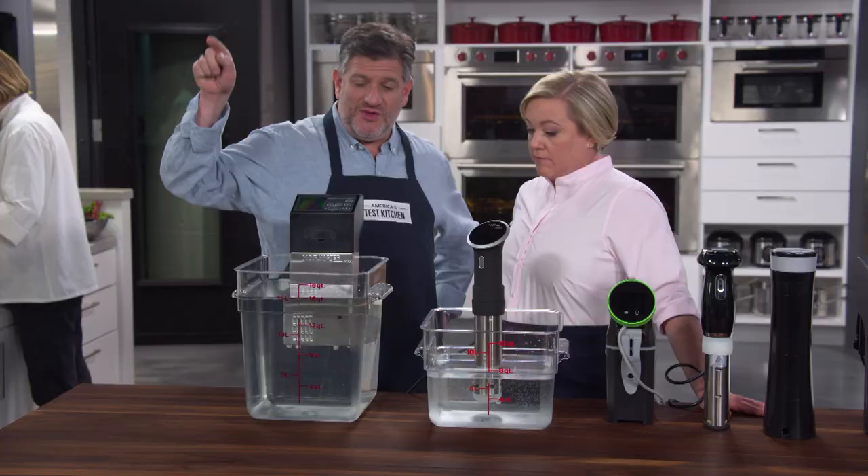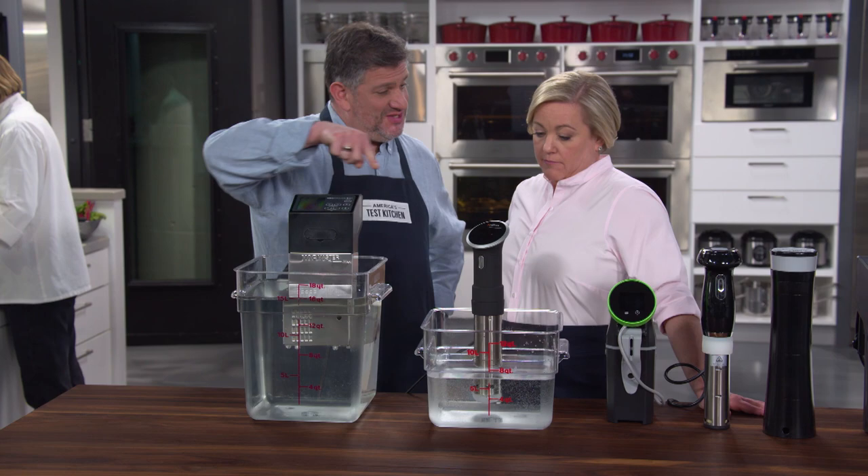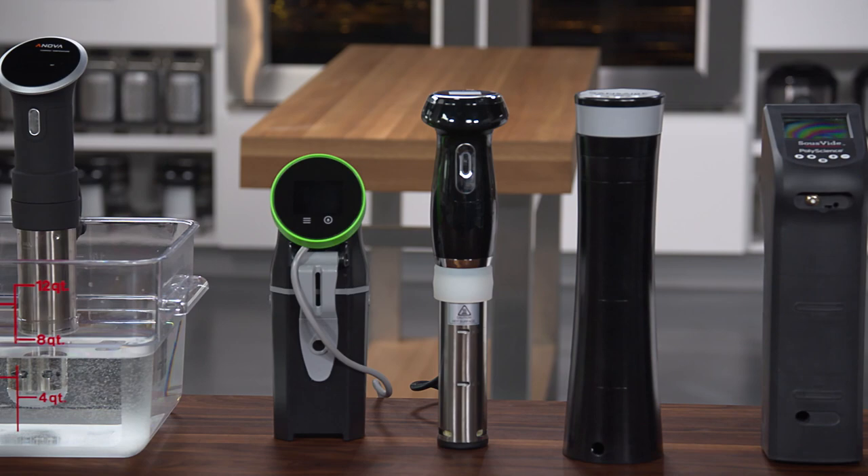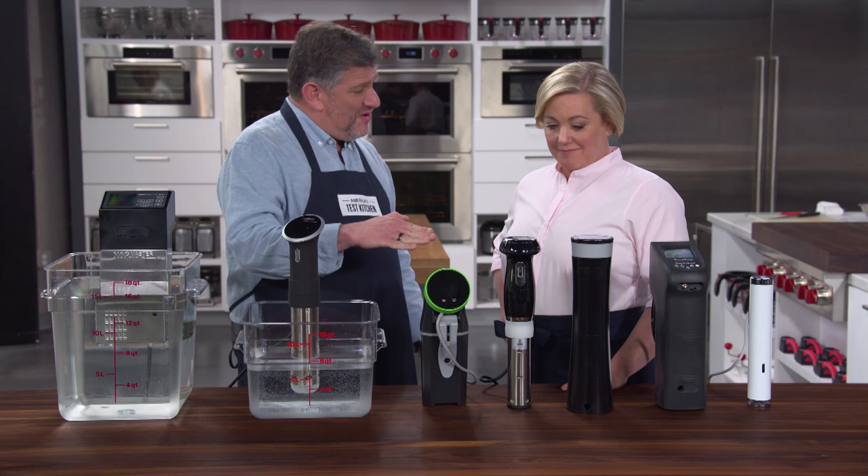There are two types of sous-vide machines for home use. There are water ovens, which are generally pretty big, and then there are the ones that you see right in front of you here. These are immersion circulators. Our testers have some experience with these, and they much preferred the immersion circulators because you can use them with a wide range of vessels. They're smaller, they're quick, and so that's what we focused on.